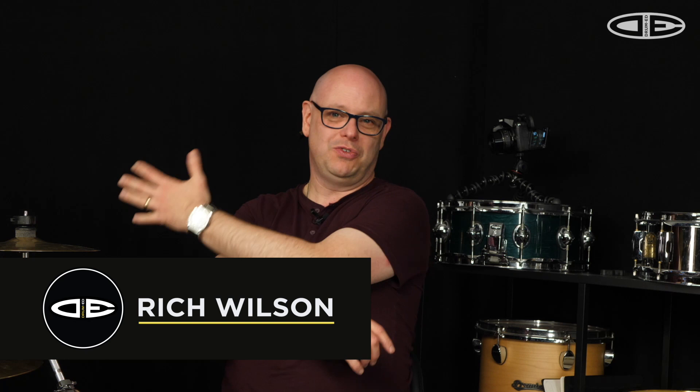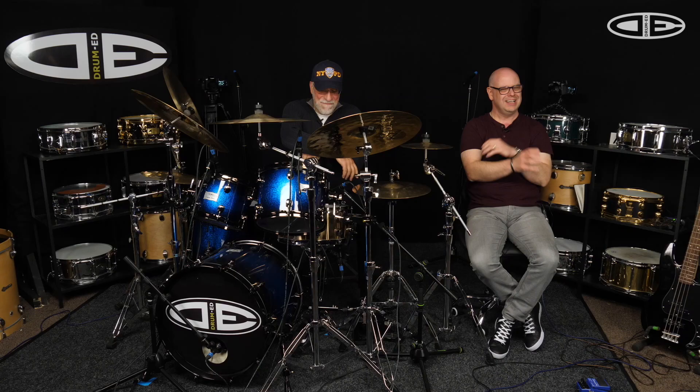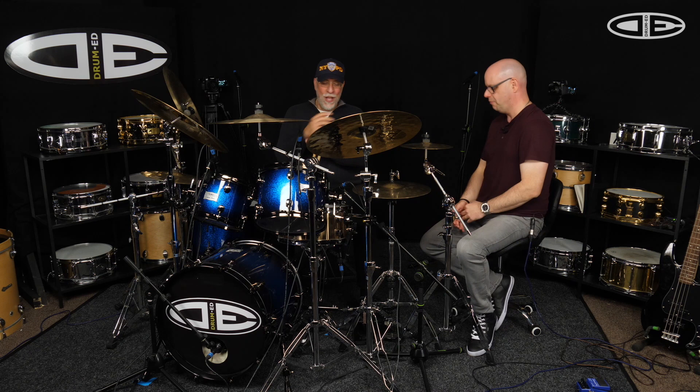Hi guys, welcome back to Drumhead. We've got the fabulous Dom Famularo with us, and now we're going to look at something slightly different, which is the Moeller technique applied to the drum kit. Dom's going to explain that and the different ways you can use these techniques to create different sounds, and then choose which one you want to play based on the music. Over to you, Dom.